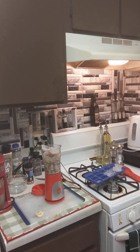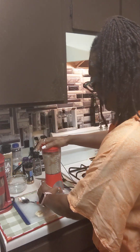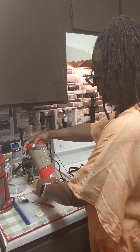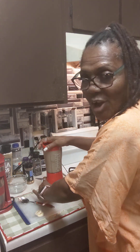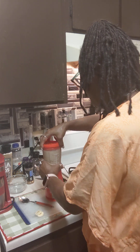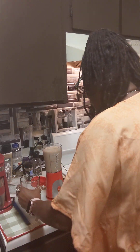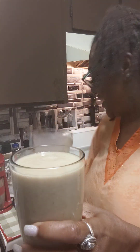Let me get a spoon, because most likely I'm gonna have to push that down. There we have it. We have to use the spoon. Oh, it looks so delicious. Very smooth — look at that. Let's go ahead and pour it in there. Oh my goodness. Look at that, guys.